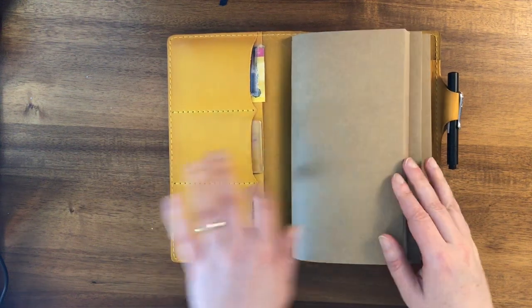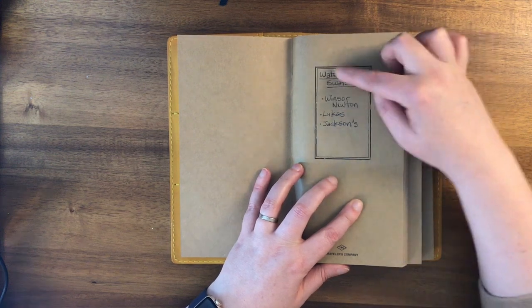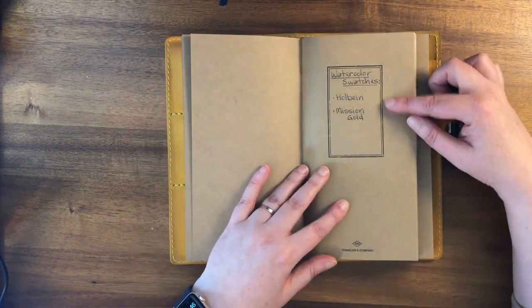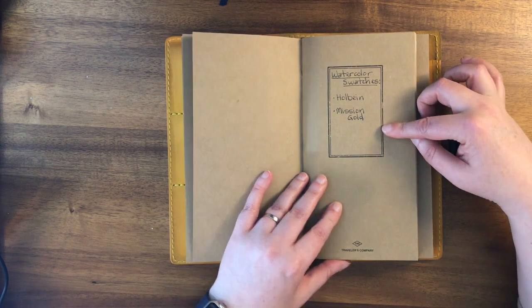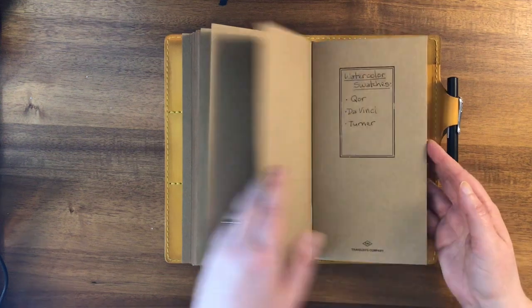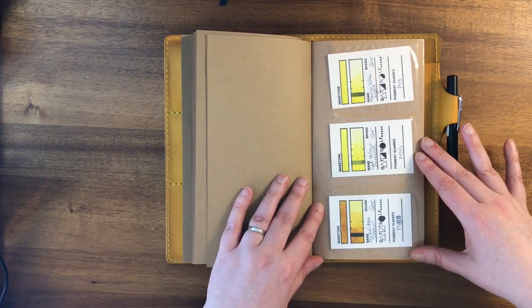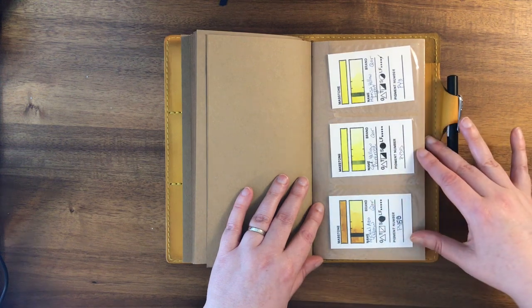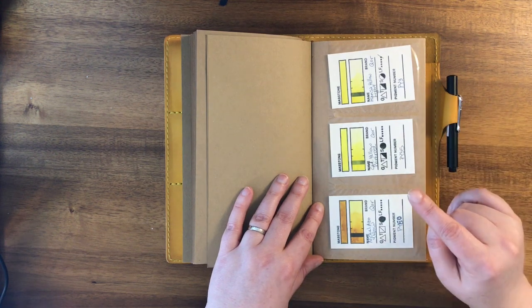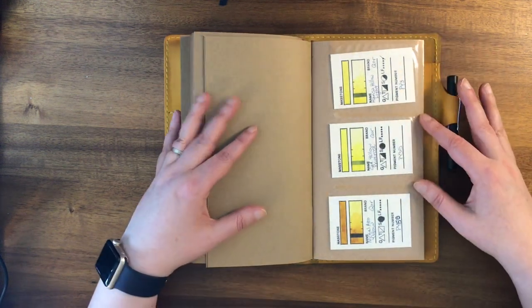Now I'll show you how I've organized them. In this first insert I've noted that it's watercolor swatches and listed the brands: Winsor & Newton, Lucas, and Jackson's. The next insert has Holbein — or 'Whole Bean' as I sometimes say — and Mission Gold. In the next notebook I have Da Vinci and Turner. The whole reason to have these is for when I'm creating travel watercolor palettes — I like to see what colors will look like together.